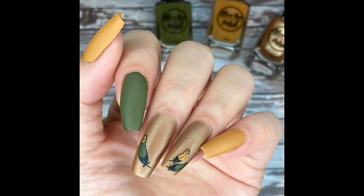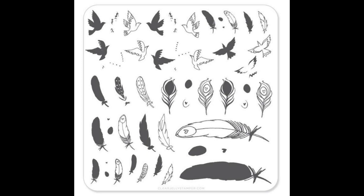Then I did another nail art look using the same collection. I used those two brownish-yellow colors again, but I switched out the blue with the olive color — it's actually called Olive. I did kind of a Skittle style on the base, then I just picked up some feather images from a clear jelly stamper plate, plate number 31. I did reverse stamping since they're not stamping polishes. The feathers are rather small compared to my nail length, so I placed them kind of off-edge on the side so it looks a little more dainty, and I liked how that turned out.